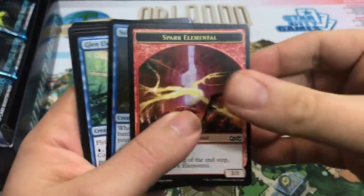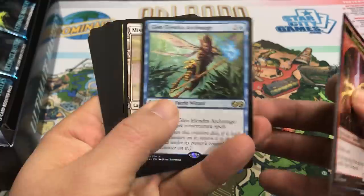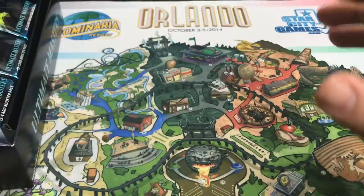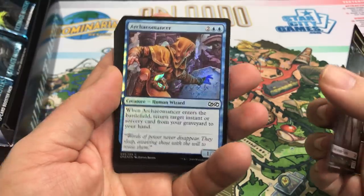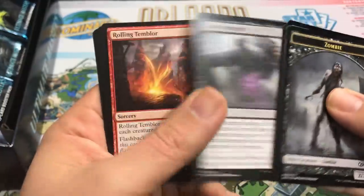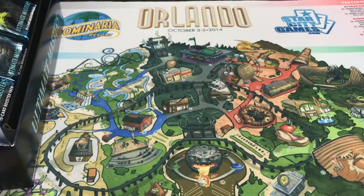On to our next pack. Sultai Skull Keepers as foil, and Glendoliner Archmage — it's a rare, not a Mythic, but a very, very good one. Really happy to see that. It's awesome for cubes — love to pick that early; you know there's going to be a lot of non-creature spells. Next pack: Archaeomancer is our foil, and our rare is Disrupting Shoal. I like this card a lot — I love Counter Magic, and I don't think I ever owned one. That's kind of cool.